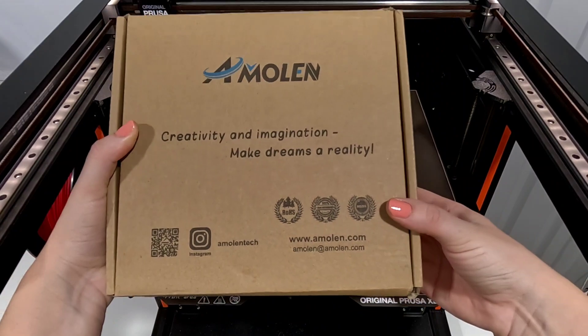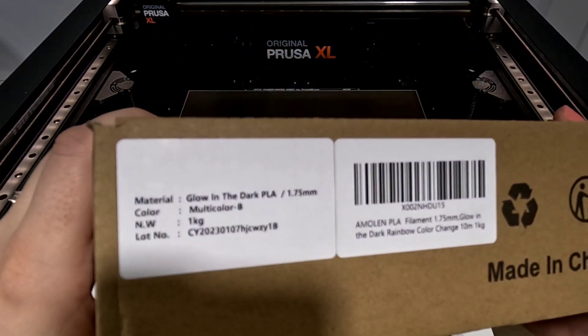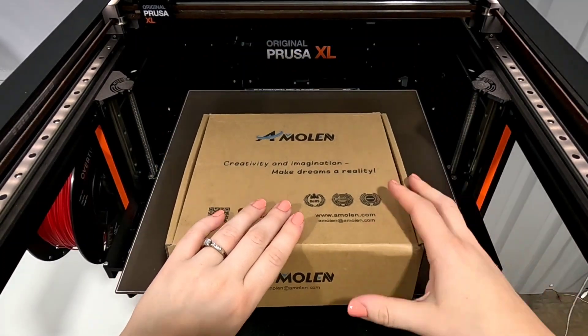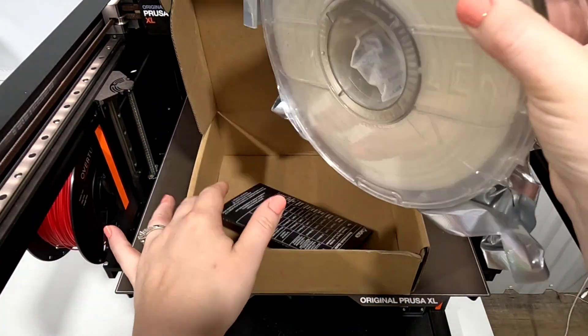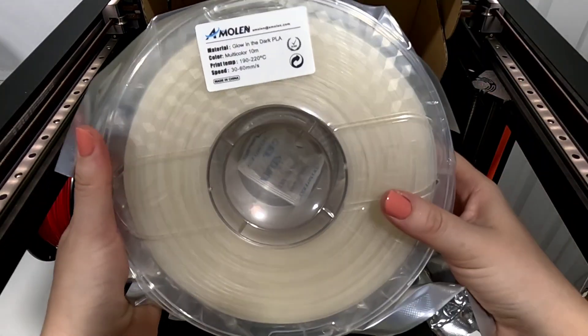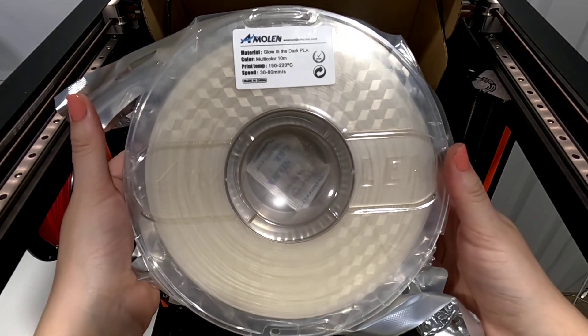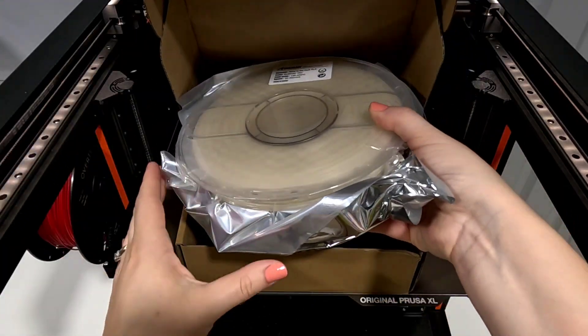The filament I want to try today is a glow-in-the-dark multicolor PLA. It looks pretty much clear right now — it is multicolor, but it's not glowing yet. It says multicolor in 10M, so I'm assuming that means it shifts color every 10 meters, but we'll see.